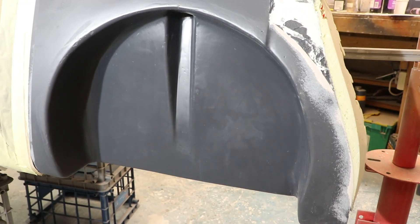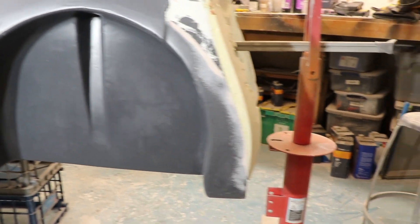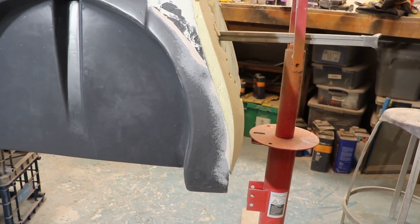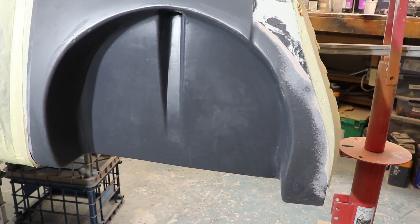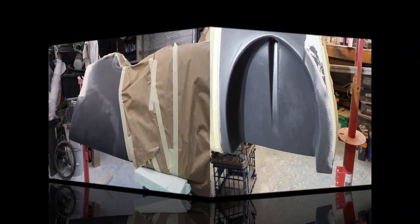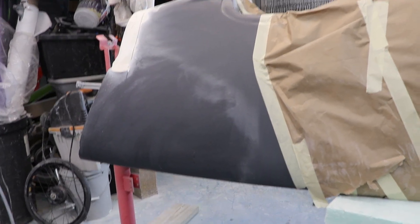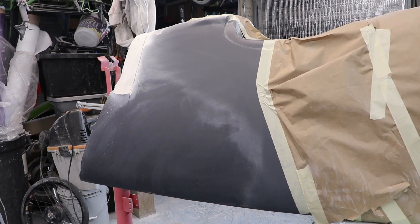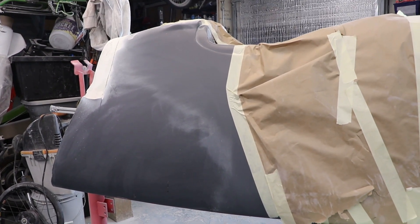I'll sand this down and then spray another coat of gel coat, or maybe two, to finalize it. I still have to make a front nose cone so I can test the fit on the front, and I'm starting to build up a shape for the front end. Now I'm going to show you the other side — here's the left side, nothing's done. I'll take some photos along the way to show how many steps are involved to get this looking like the other side.